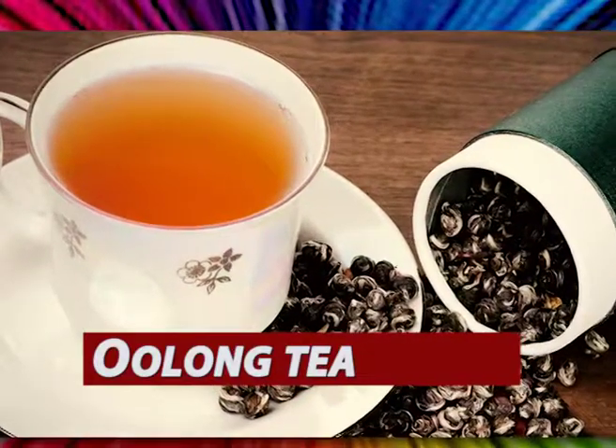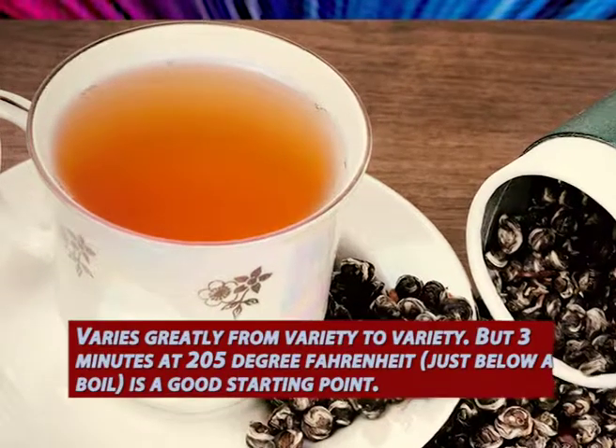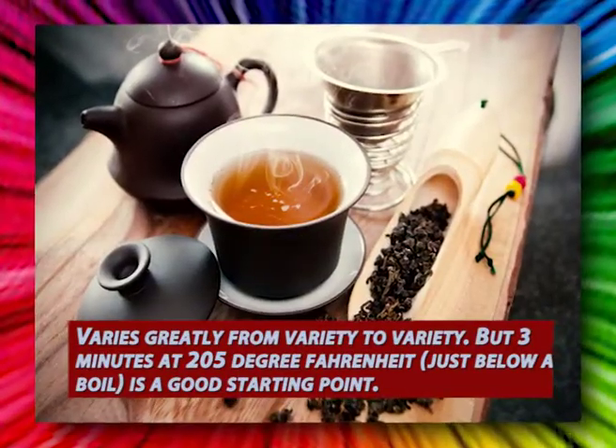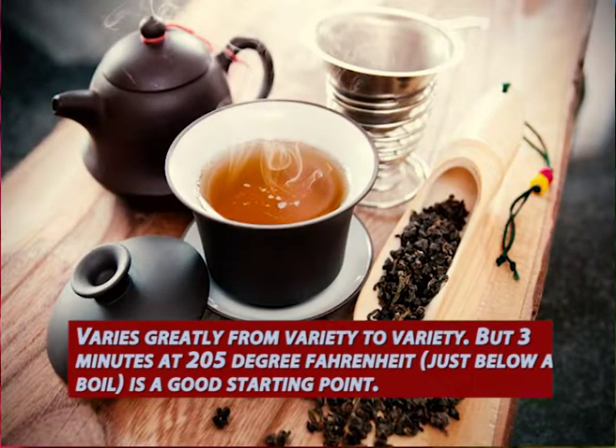Type 5: Oolong tea. Varies greatly from variety to variety, but 3 minutes at 205 degrees Fahrenheit, just below a boil, is a good starting point.